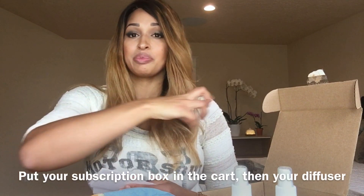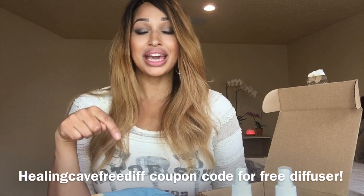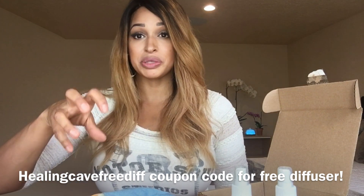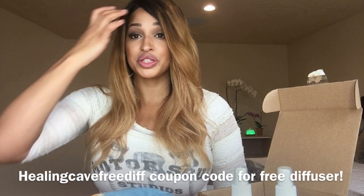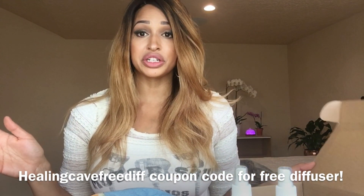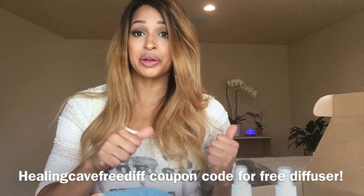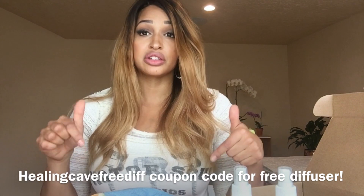What you want to do is put your $39 subscription in the cart and put the $49 diffuser in the cart, and when you use my code, you get your diffuser for free — the price comes off at checkout. So you put the subscription box in the cart for $39, the diffuser for $49, and that $49 comes off. Because I'm an ambassador-plus, I can keep running this promo for you guys — it will end sometime this year, I'm not sure when, but right now it's good.